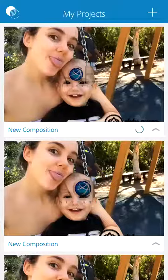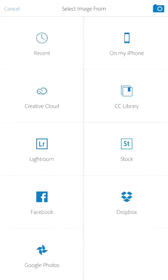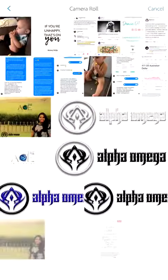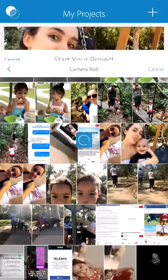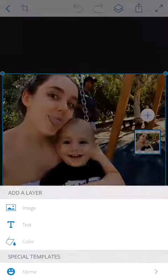Up in the right-hand corner, press that little plus sign. Press that and it will take you to your photos. Press 'Image' on my iPhone camera roll — there we go. Now we're going to press that little plus button again.